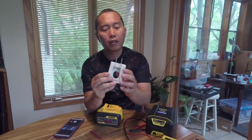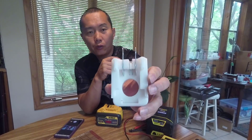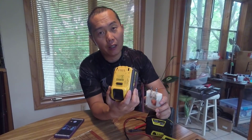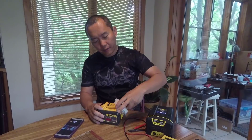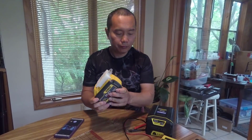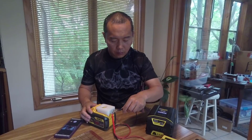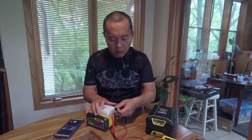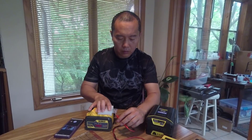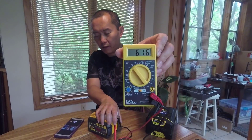But when you plug in this little pin to short the contacts here, then you can get 60 volts. And yeah — that's 60 volts.